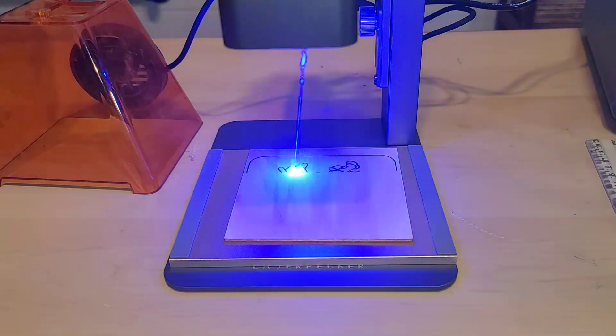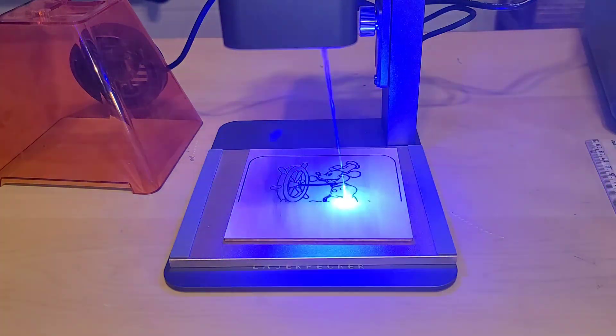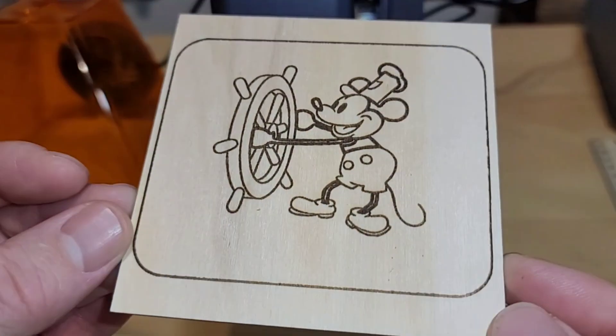There's just something about watching laser engraving in action — thanks to my son for whistling the tune to Steamboat Willie. Welcome back to another Jeff Reviews for You. As you saw in this video, we are looking at an at-home laser engraver. How cool is that? It's a LaserPecker 2.